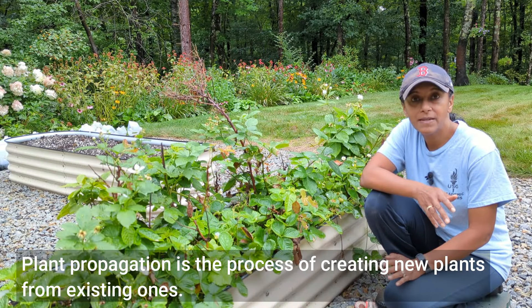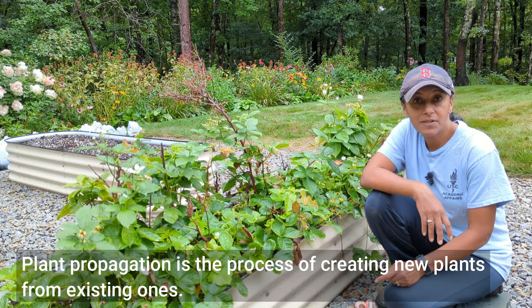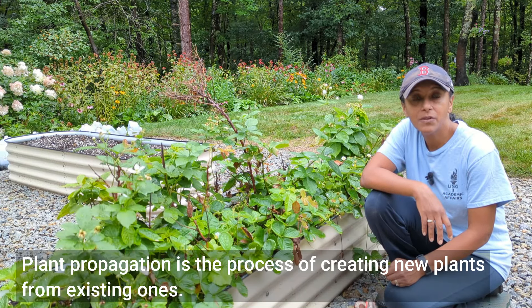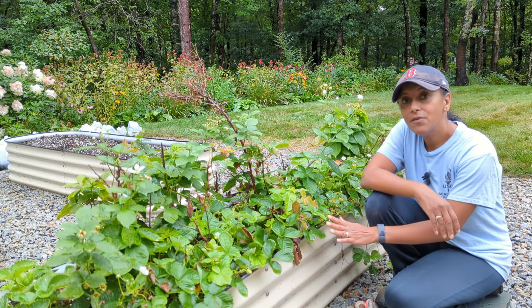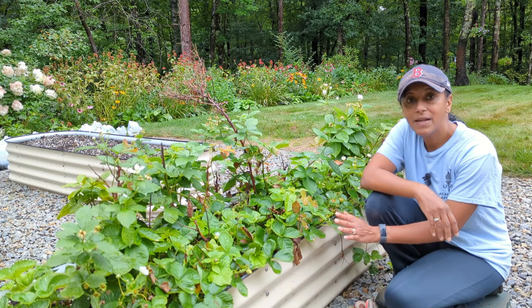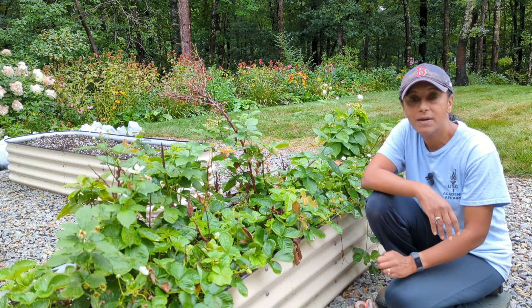There are a lot of different ways you can propagate strawberries. You can propagate them from seed, you can propagate them from division, and you can also propagate them using their runners. Today's video is going to focus on how to propagate strawberries from runners. I don't know the variety of strawberries that I have, but I can tell you that they've been bearing strawberries all spring into the summer months, which means they're ever-bearing strawberries.